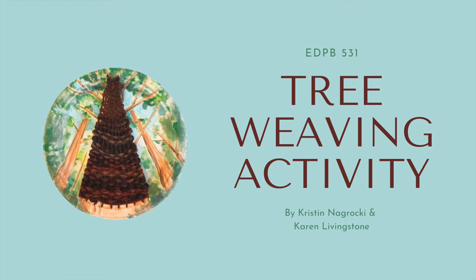Red Cedar Weaving Activity video tutorial, EDPB 531, prepared by Kristen Nagrocki and Karen Livingstone.